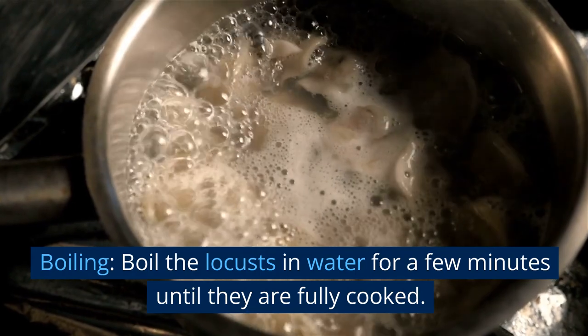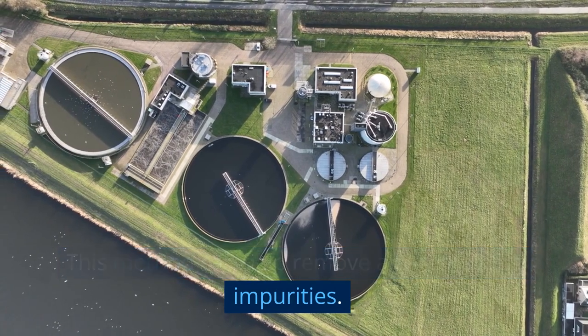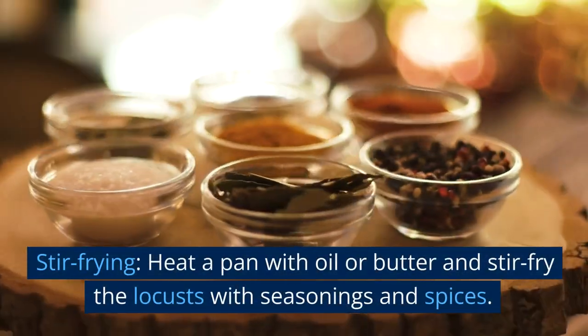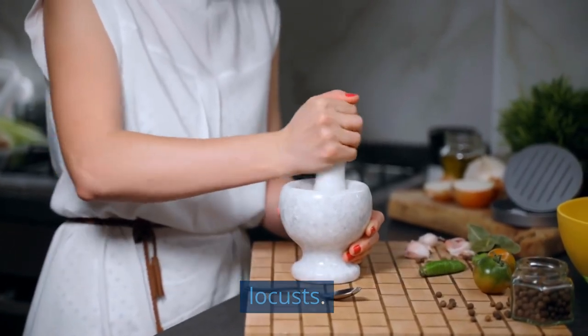Boiling: boil the locusts in water for a few minutes until they are fully cooked. This method can help remove any remaining impurities. Stir-frying: heat a pan with oil or butter and stir-fry the locusts with seasonings and spices. This method can add flavor and texture to the locusts.